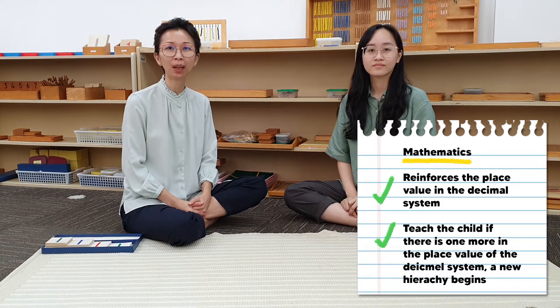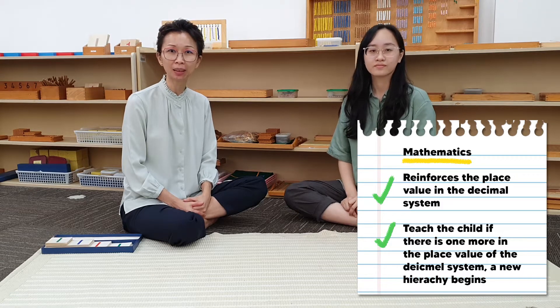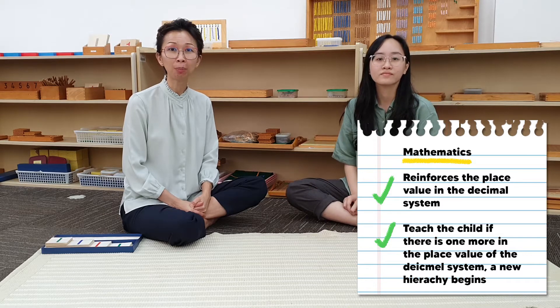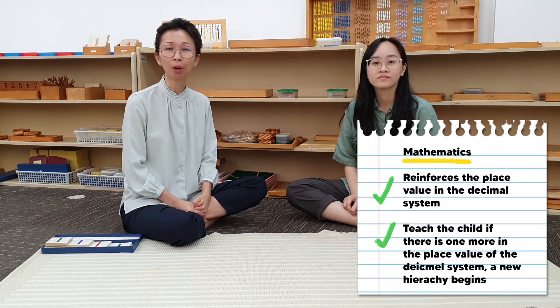Hello everyone! Welcome to our grab and go series. Today we are going to do a counting through exercise using a set of large number cuts. This exercise will reinforce the place value in the decimal system, and it will also teach the child that if there is one more in the place value of the decimal system, a new hierarchy begins.